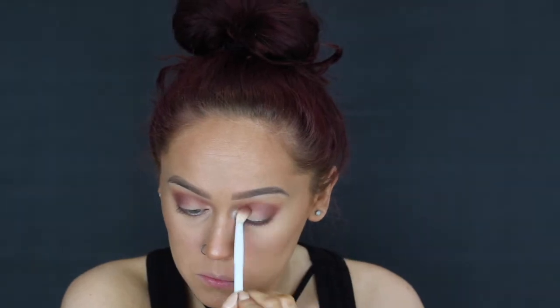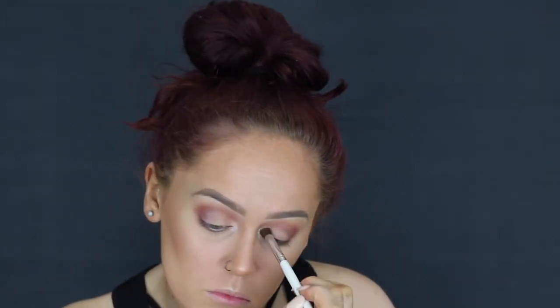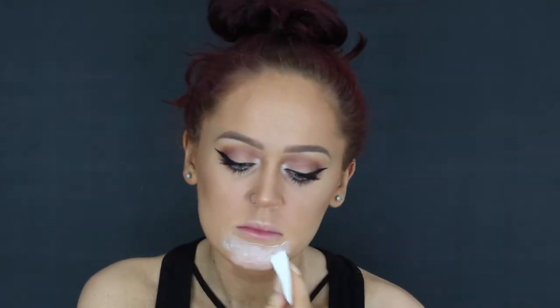I went in with a little bit of a darker cool-toned brown and blended it in, keeping that color more towards the outer edge to give it more of that cat lifted winged look. Then I took a powder foundation and put that right on my lid. Now we are going to go ahead and wing everything out, and get on with the mouth.